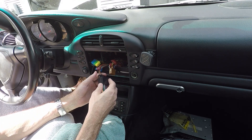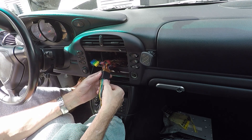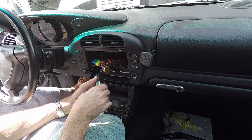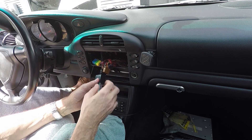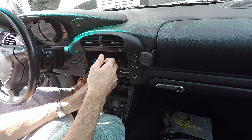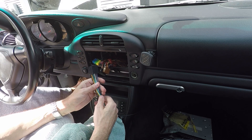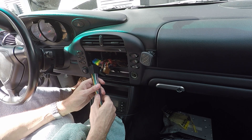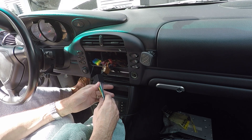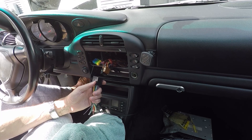Now that I know what each connection is, I can go to my Alpine owner's manual — I'm putting in an Alpine deck — and connect the Alpine harness to this and know which connections are which. I'm going to start soldering this harness together. This connector is the Alpine connector. There are actually two, but the other one is for line-level outputs for the speakers. Here's the Alpine wiring diagram with all the call-outs for colors and what each wire is, and here's the Metra harness with the same info on the packaging.